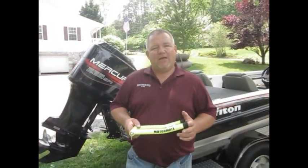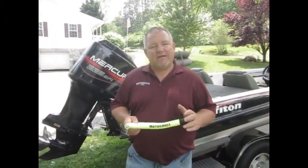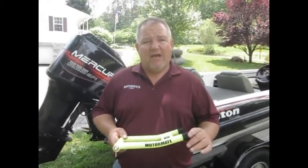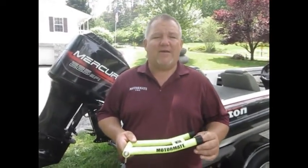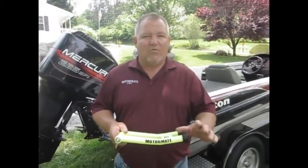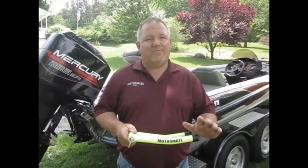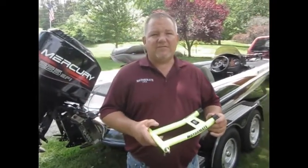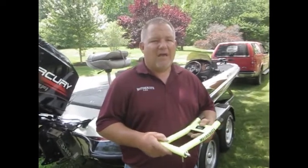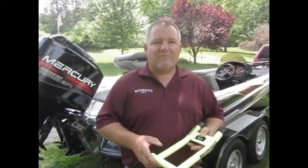Hey, I'm Clifton Bradley with MotorMate. Some of our customers have called and let us know that we've had a problem with some of these end caps breaking. That's how come we've teamed up with a company called R&D Plastics. As you will see in the following video, MotorMate is going the extra mile to make the very best outboard motor locking system available on the market today. Y'all take care, and we'll see you on the motor.